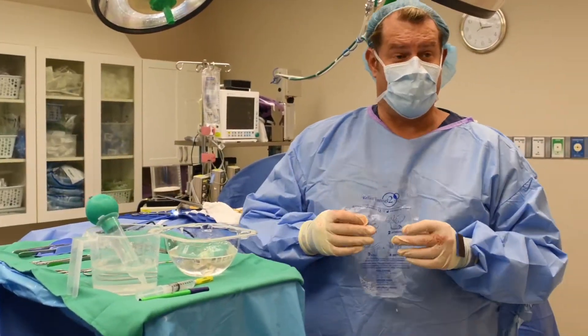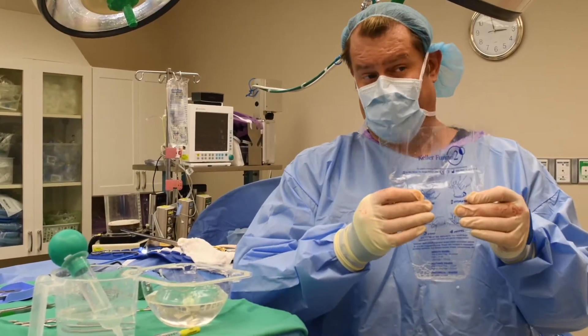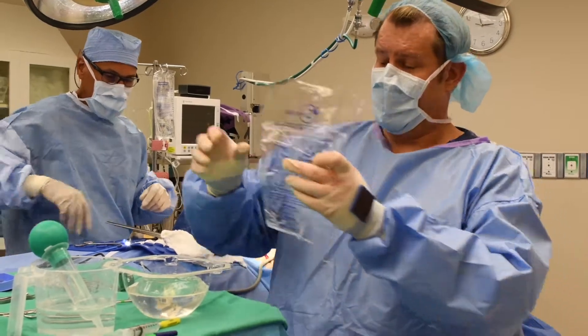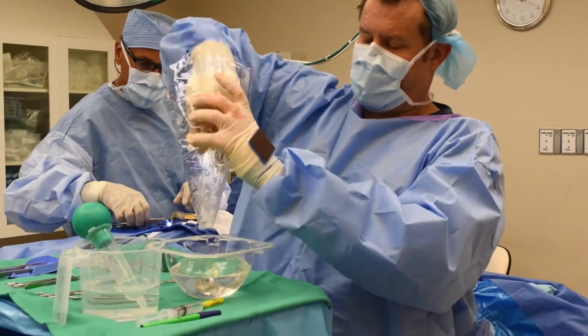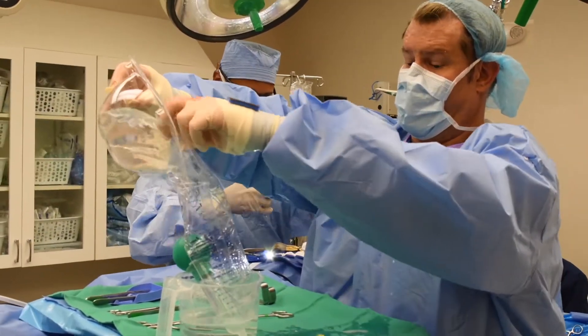In 2020, if you're doing modern breast augmentation, you're using something called a funnel. This is called a Keller funnel. There are two major ones out there — this one's called Keller, the other one's called Implant. The concept is not to have your implant touch anyone's skin, including your own.